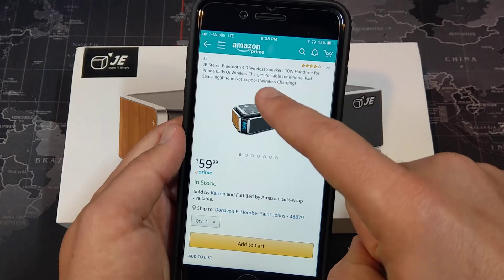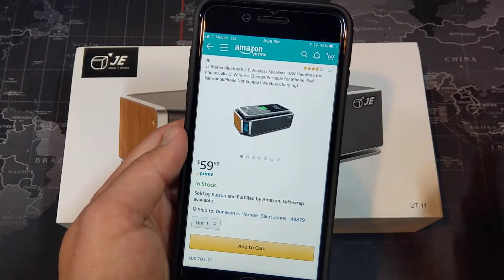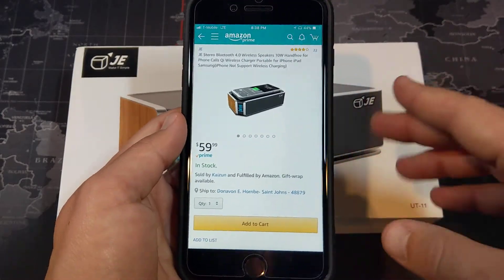It uses Bluetooth 4.0 and has a 10-watt speaker in there, so pretty decent output. We also of course have Qi wireless charging.